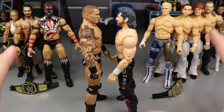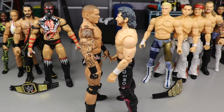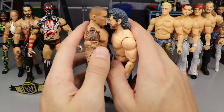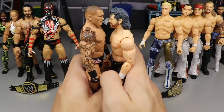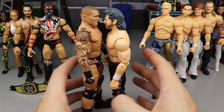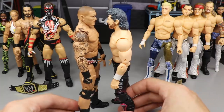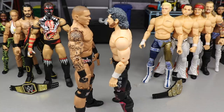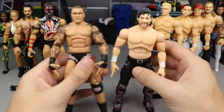Starting off with scaling, I think it's pretty damn close. You can put both sets in your collection without any fear of one being gigantic. Back in the day with the Jakks figures, Rey Mysterio would be the same size as Great Khali. They've done a pretty good job of scaling these to the WWE figures. Randy Orton's supposed to be 6'5" and Kenny Omega is 6'1", and the height difference works out well.